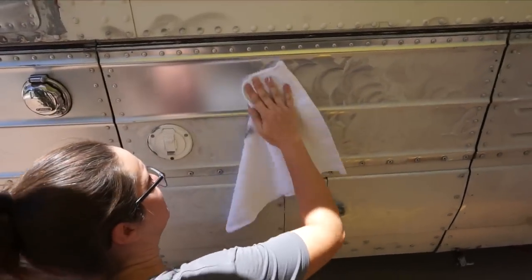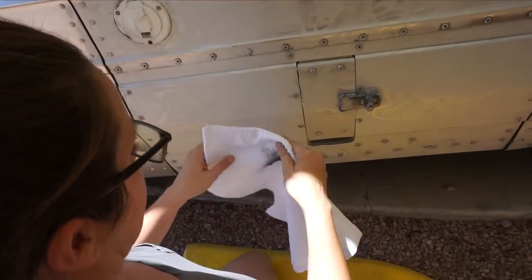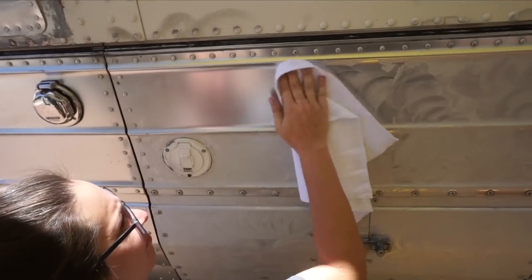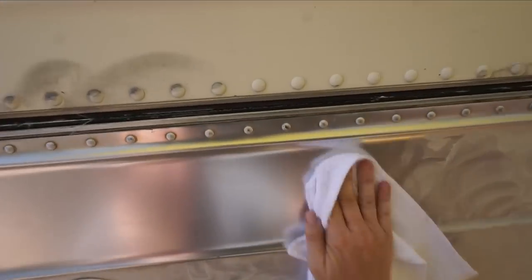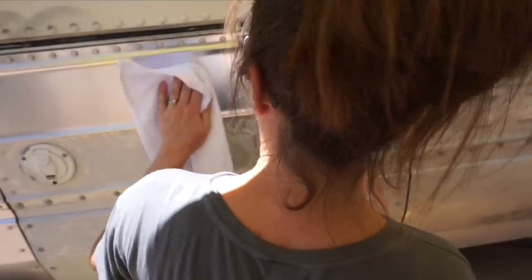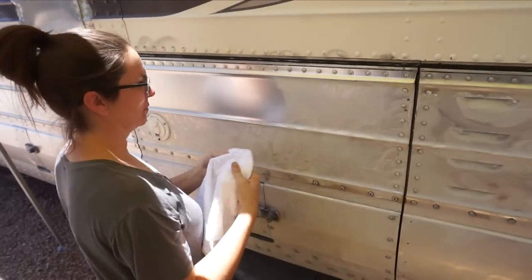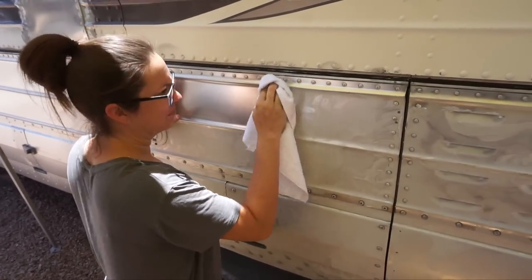We know it's anodized because when we look at the towel it's not black, except where the non-anodized rivets have polished up. We can see some of the rivets actually have a shine to them and those will polish, but the anodizing — it just works to clean it up and give it a little bit of a wax to protect it.